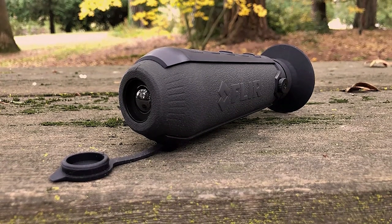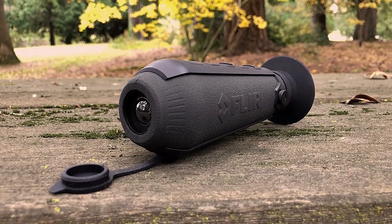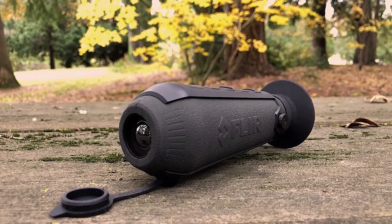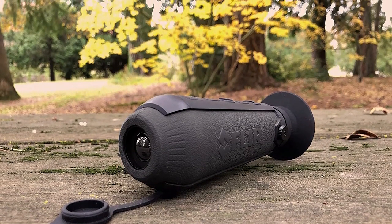The package includes a thermal camera, neck lanyard, USB cable, and lens cap, making it a complete package for anyone looking to invest in a handheld thermal imaging monocular. Pros: works well, light and small, simple 4-button design.